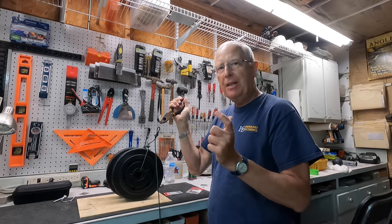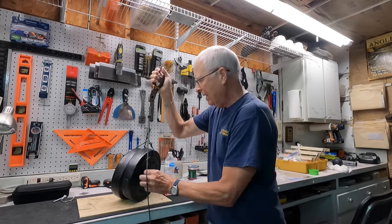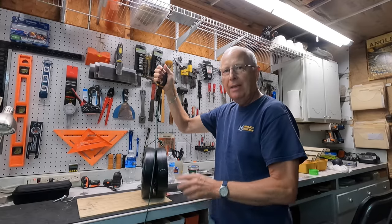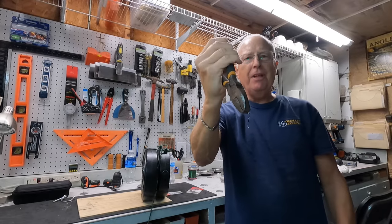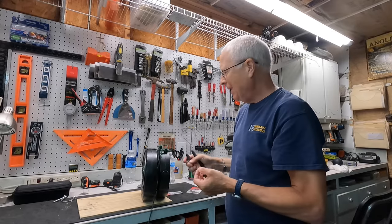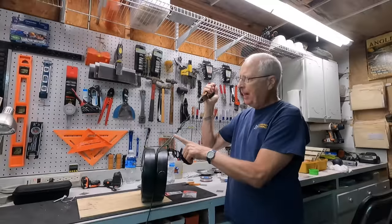We'll gently lift up and see if this holds 20 pounds. Well — guess not. Let me try that again with a different swivel, and I'll use a different sized cord as well.